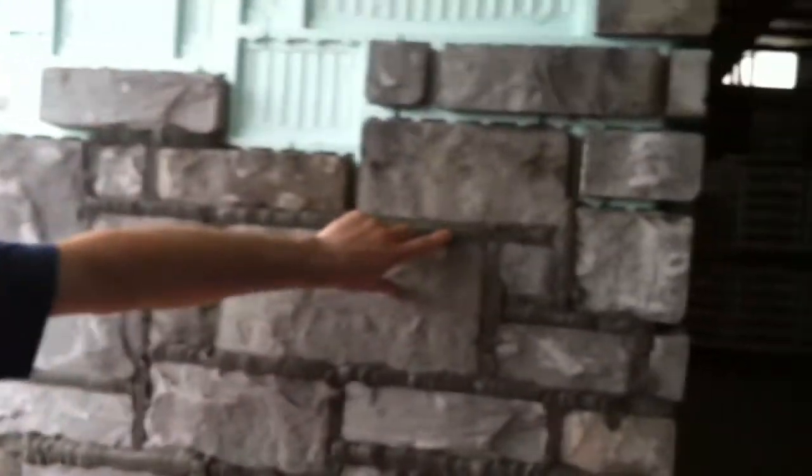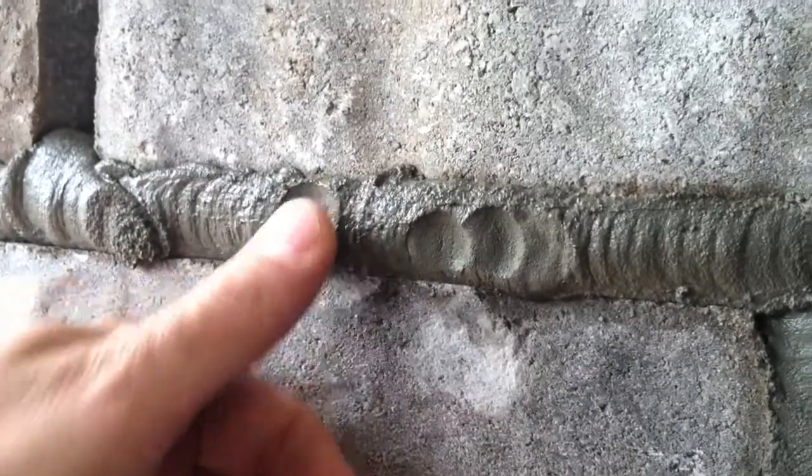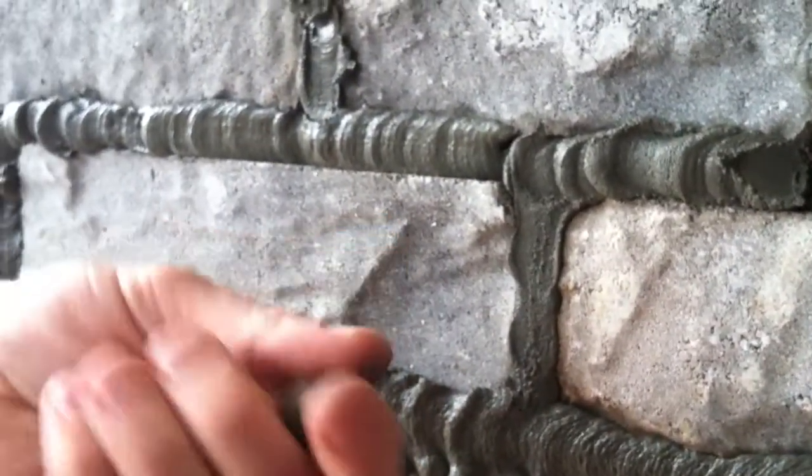I want to make sure the mortar is thumb print hard or finger print hard. This is a little chilly day today, but it's about right. You can see my fingerprints are setting up nice. The mortar is not liquidy at all — I can make a little silly putty out of it.